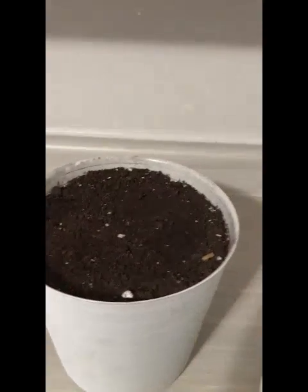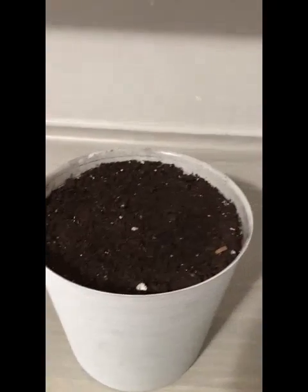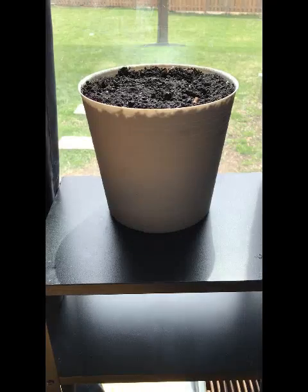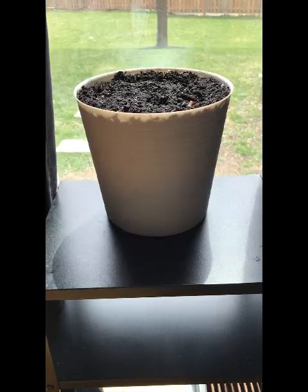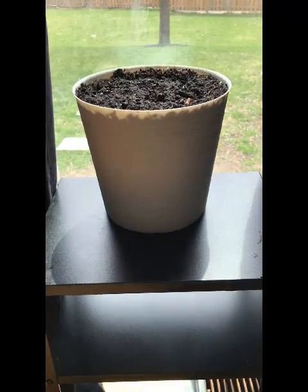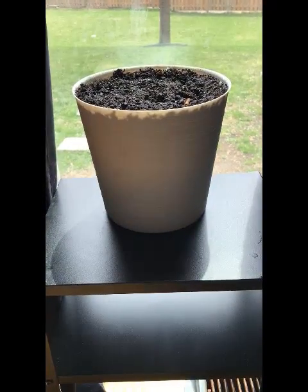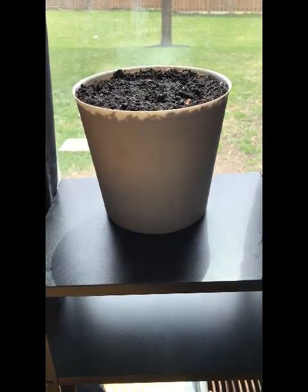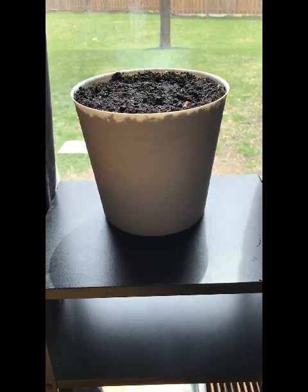And that's about it. You can go put this where it's supposed to go. Mine is in a fully sunny spot, so I'm going to put that by my window. The packet called for full sun, so I have this in a window that gets sun all day long from my backyard. Hopefully I will see some sprouts soon. Can't wait to see what you guys are growing.